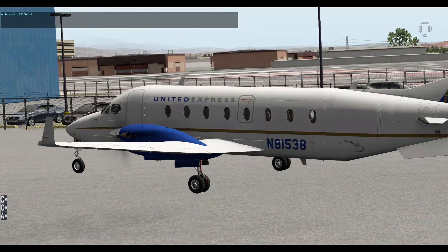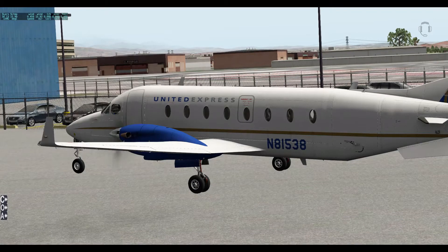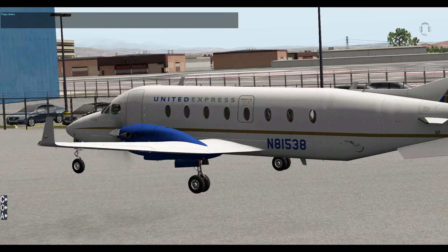As you can see it's not perfect — it thinks I wanted to set my altitude to 95,000 feet. What we're going to do is set the flaps. Flaps down — and you can see what it does if it's already down. Flaps up, flaps up.